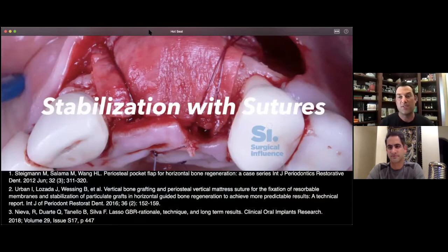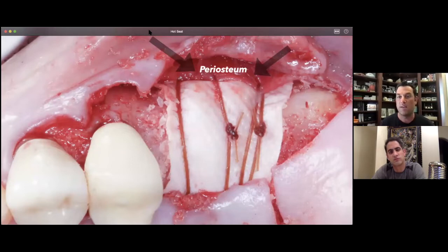As periodontists, we've been stabilizing free gingival grafts using the periosteum for many years. The sentinel articles for me are the Steigmann and Salama article about a periosteal pocket flap, Urban's use of periosteal vertical mattresses to stabilize smaller defects, and Neva's lasso technique. When I looked at these three articles I asked myself: what is possible with sutures, and when can I get away with using sutures to avoid tacks and screws? I'm not saying you can do everything with sutures, but a large proportion of cases presenting to my clinic qualify.